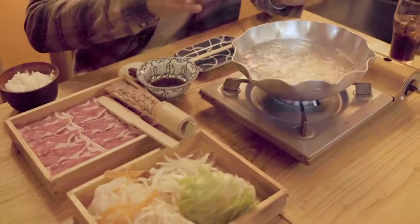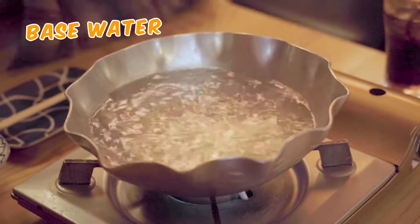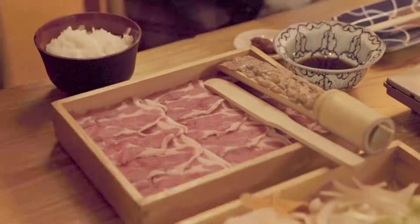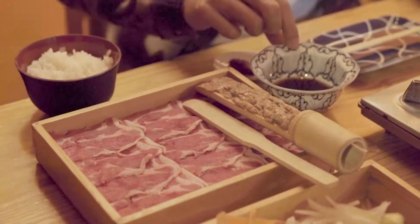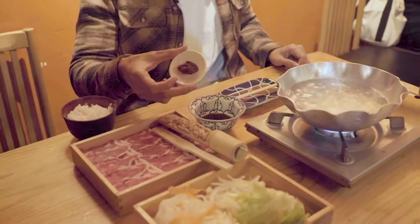All right, here we have everything on the table. What we have is the base water that is boiling — it's a fish and seaweed base. Over here is a wide number of vegetables. And over here we have the lamb shabu-shabu. And here is the lamb meatball. We also have our halal certified yuzu ponzu, and this — the sambal. And rice, of course.